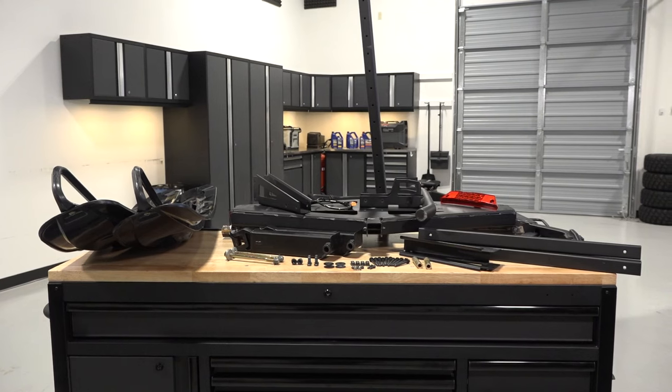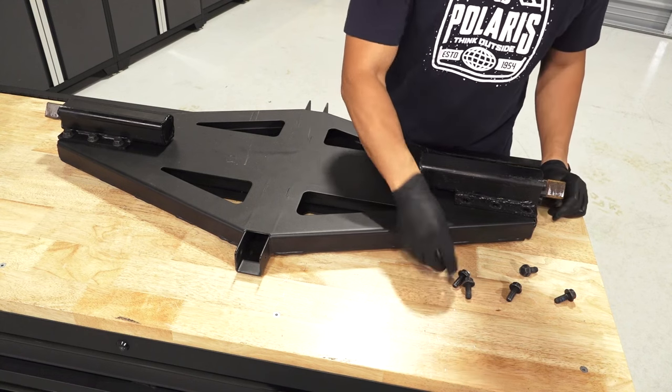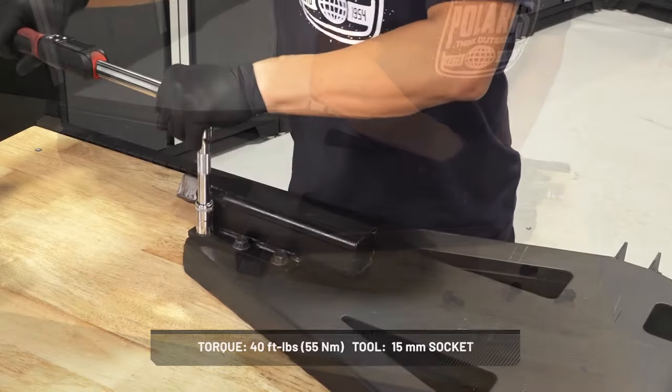To build the Adventure Trailer Kit for your Polaris snowmobile, follow these steps. Attach the two torsion springs to the bottom of the support base using 12 screws. Torque to specification.